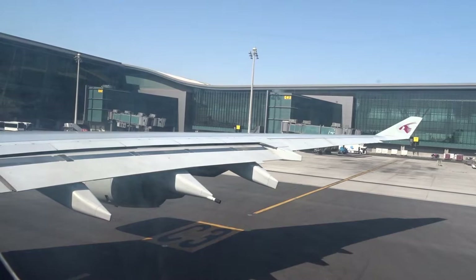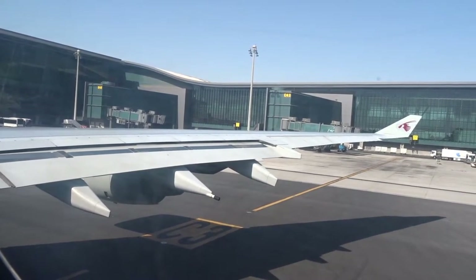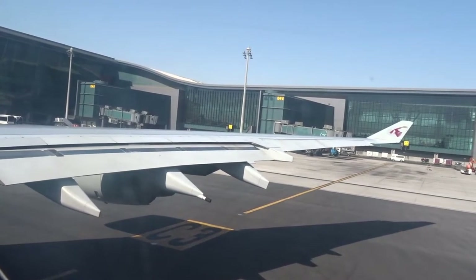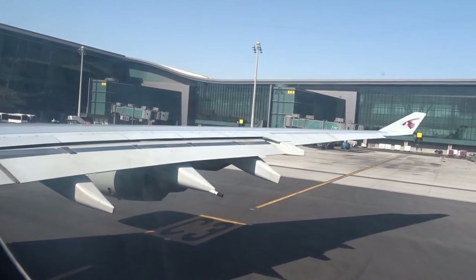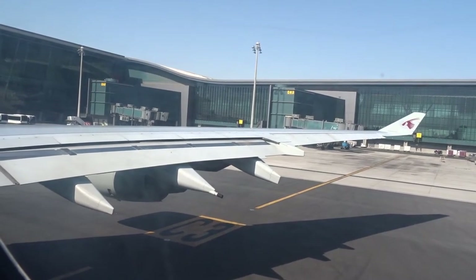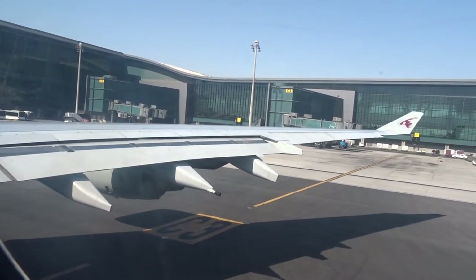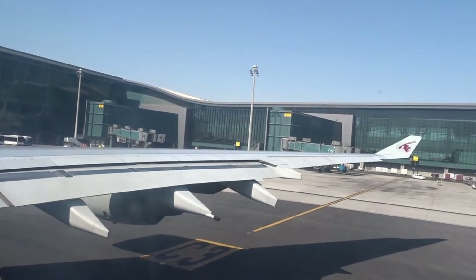If you drop your personal electronic devices inside the seat, do not operate the seat control. Instead, please contact a member of the cabin crew for assistance. The cabin crew will now be securing the cabin for take-off. May we request all customers to return to your assigned seats, fasten your seatbelts, store your tray tables, keep your seat back upright, and open the window shades. Please ensure hand luggage is stored in the overhead lockers or under the seat in front of you. Thank you for your attention and have a pleasant flight.